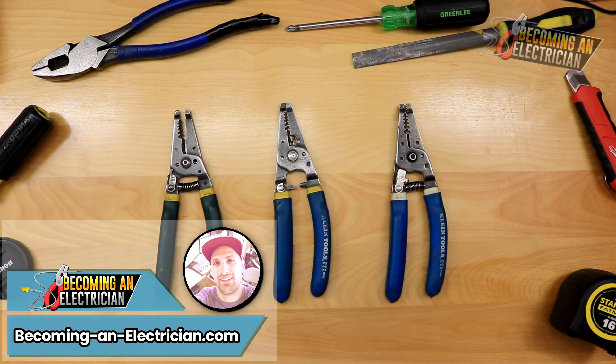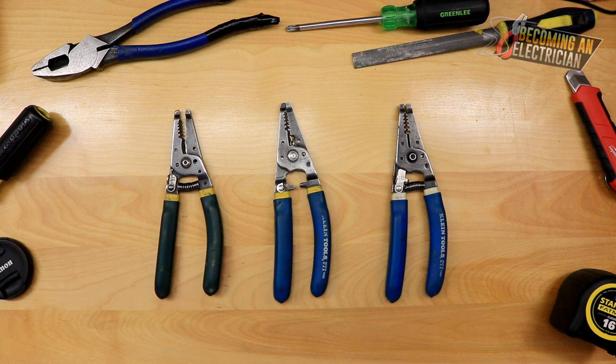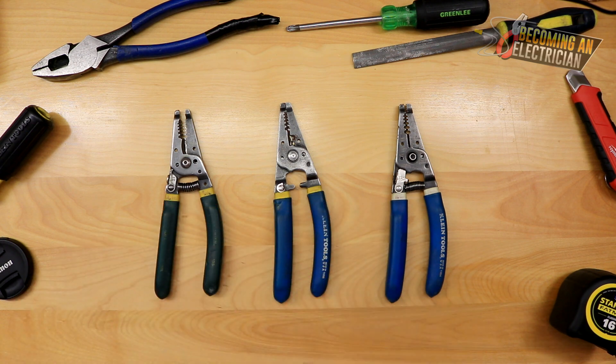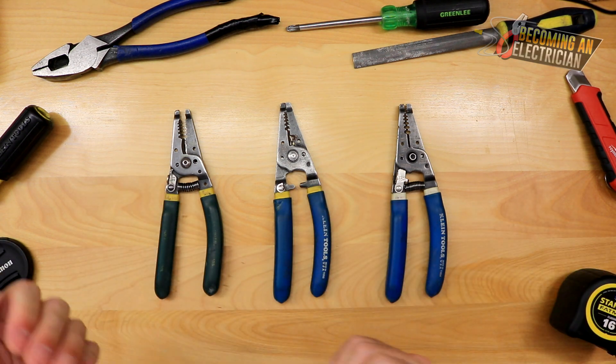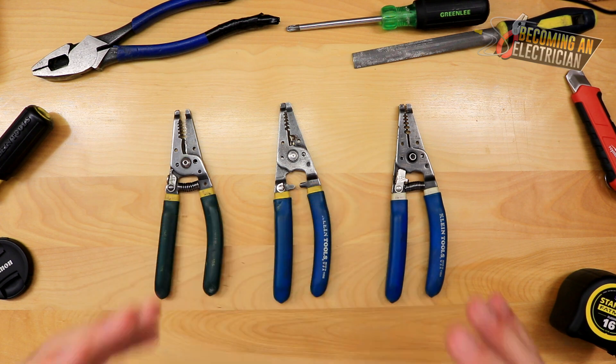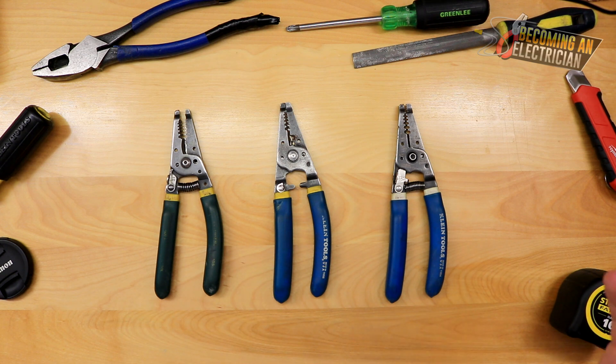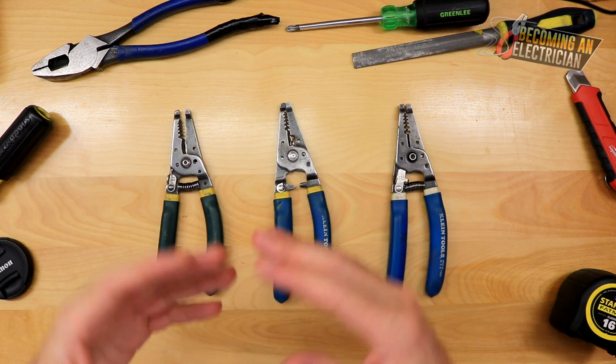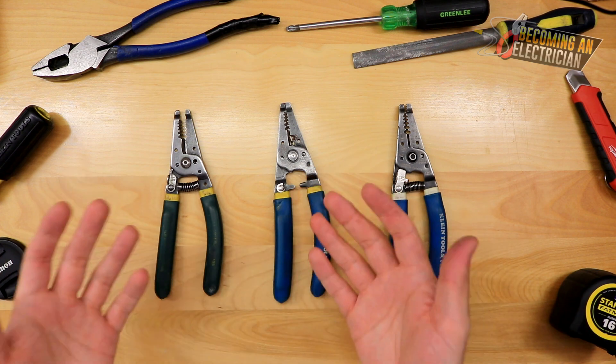Hey, Riley here from BecomingAnElectrician.com. In this video I'm going to be talking about how to buy wire strippers for electricians. For me personally I always like the ones with the yellow tips, whether it's by Greenlee or Klein. I don't really care about brand name, I just care about what works for me. There are lots of different wire strippers out there and it really comes down to preference.